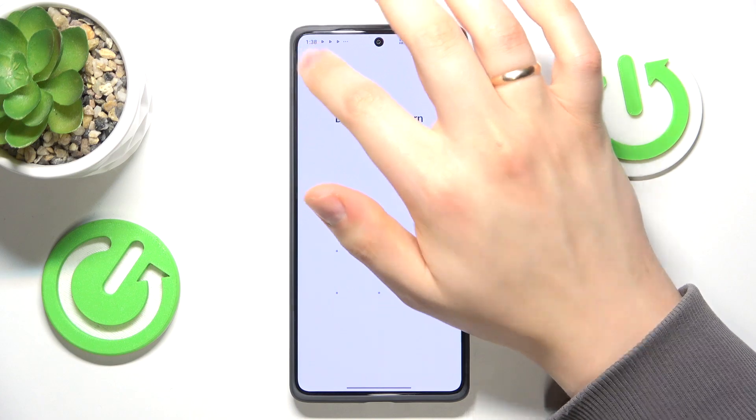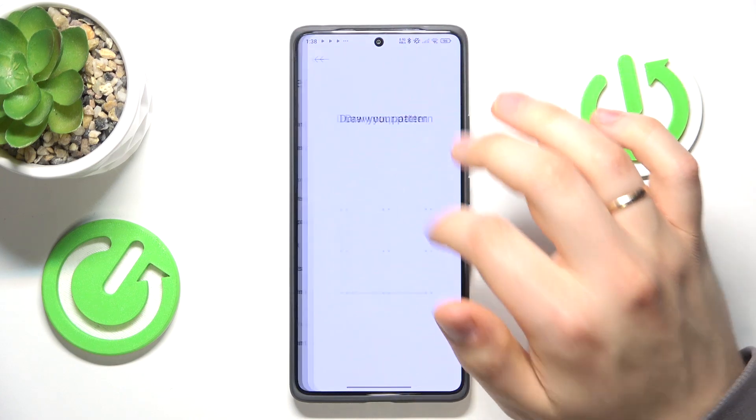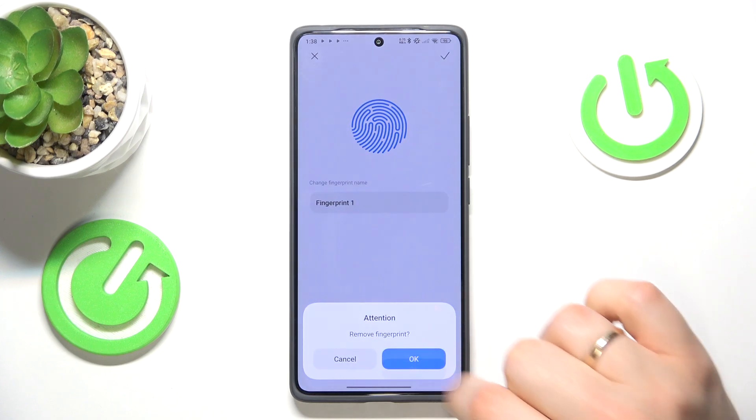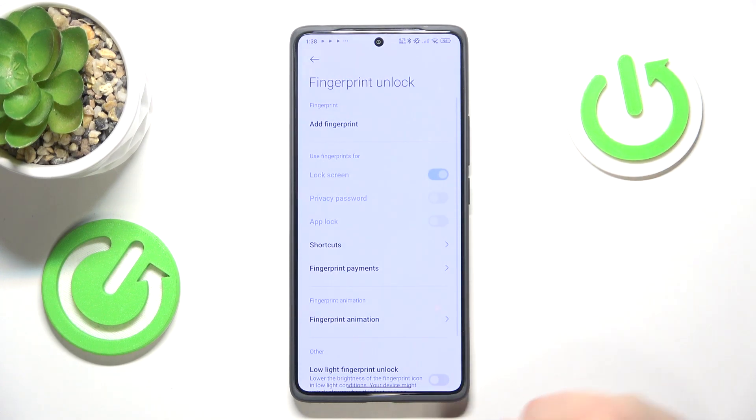Tap the fingerprint you would like to delete, like this one, and then press remove fingerprint. Now confirm by pressing OK, and that's it.